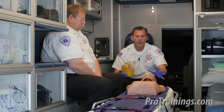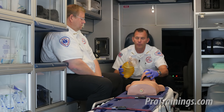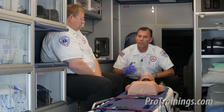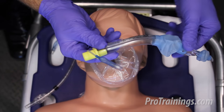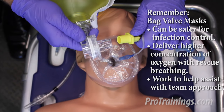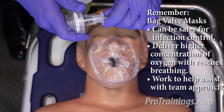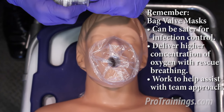On a side note, if there's no way to possibly seal the mask to the face of the patient, there are other adjuncts available. This starts getting into advanced life support and advanced airways, but it's worth mentioning. We have supraglottic airways designed to fit the actual stem of the bag valve without the mask, which can help deliver a secured airway with a rescue breath. We also have the more traditional endotracheal tubes that are designed to connect with the bag valve mask stem — and these too can assist us when the mask is not fitting or sealing.